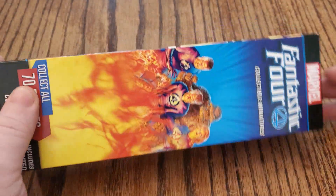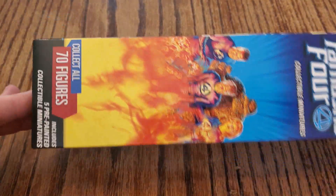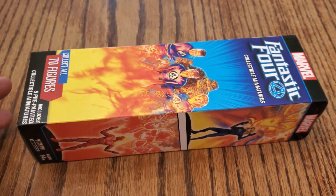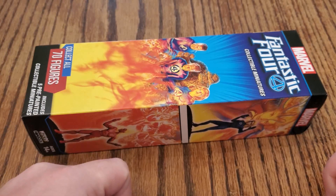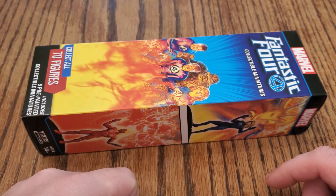Right now, this is from a Patreon patron. They are allowing me to unbox this for you. I told you we were going to have a lot of unboxings for this set. So we're going to unbox this for you, hoping to pull some really cool stuff for them.